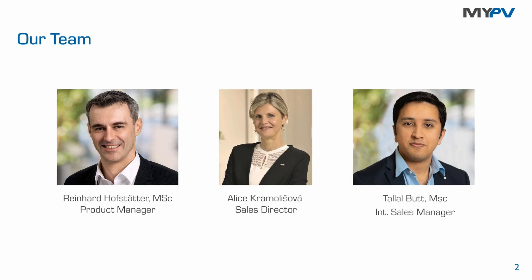We are going to provide the slides that we are presenting today after the session — we'll send the presentation to you via email. A woman who also needs to be introduced is Alice, she's a sales director at myPV, and for all of you who are interested in a business corporation, she is the contact for you.